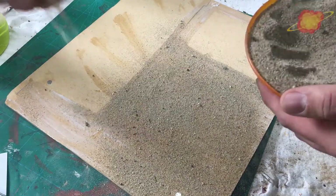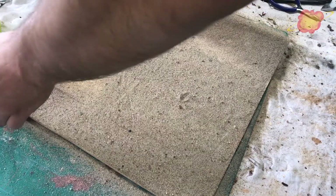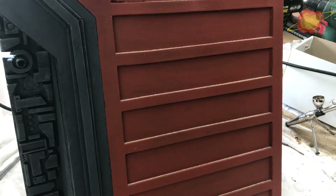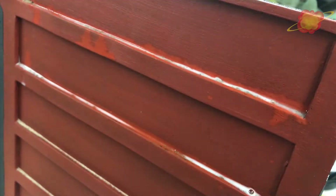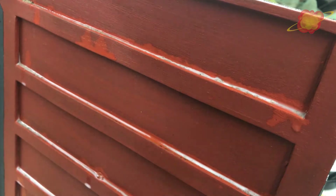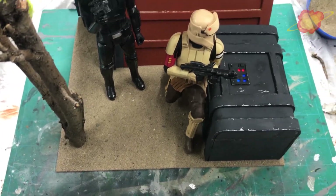Then I added some PVA glue and added the sand. I am sprinkling sand on the orange part. I was thinking that on Scarif the wind blows the beach sand everywhere, so I am adding some on the ledges. To keep it in place I first use some soapy water and then watered down PVA glue. It looks like it is messing up the orange paint but it will dry up just fine.